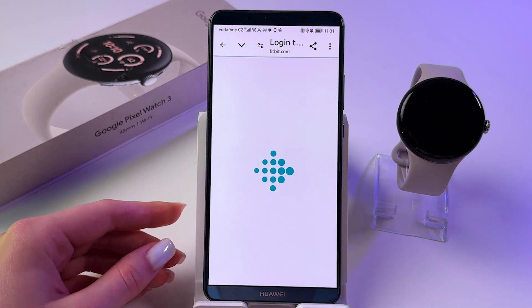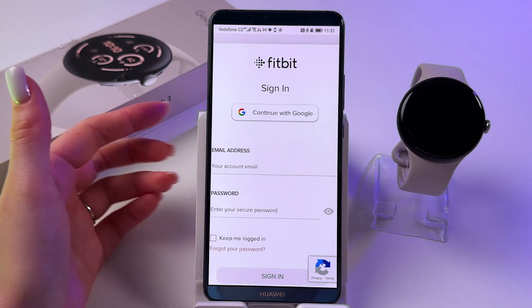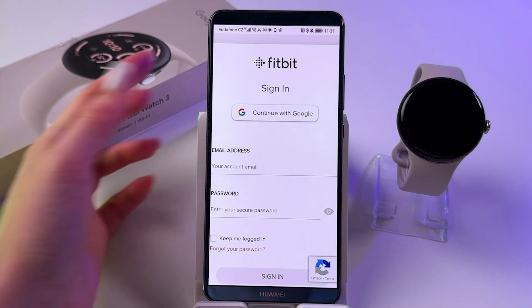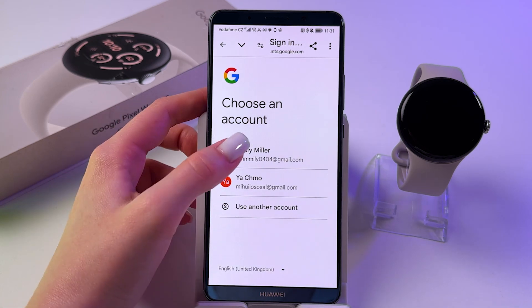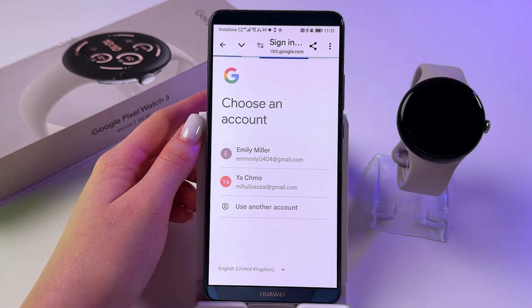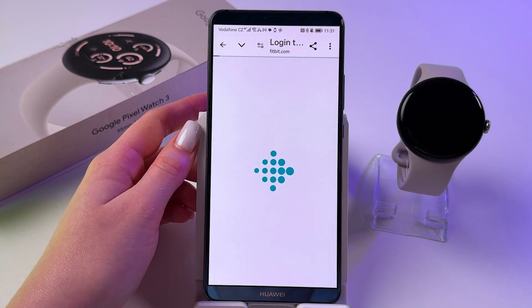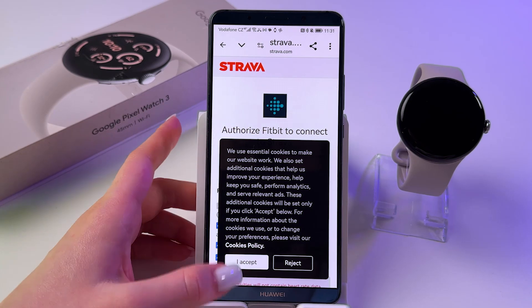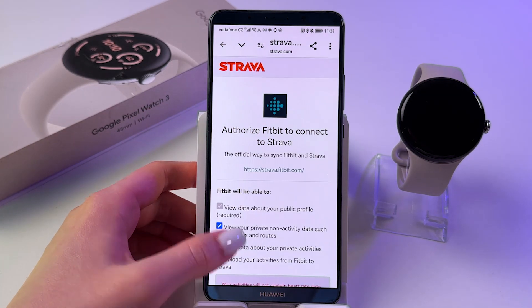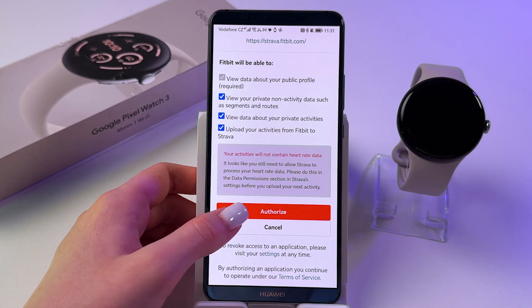So let's tap here to connect Fitbit. And now we need to log in. Let's just log in with the help of an email address, or you can tap here and continue with Google. Select your account, just like I did, and wait a few seconds till it loads. Here, accept permissions.